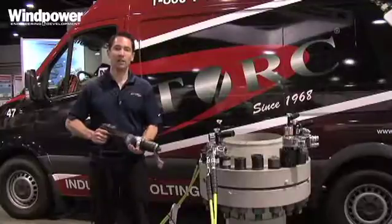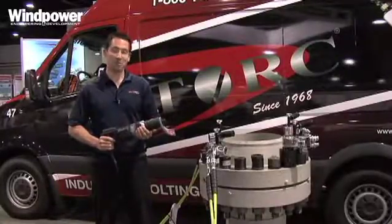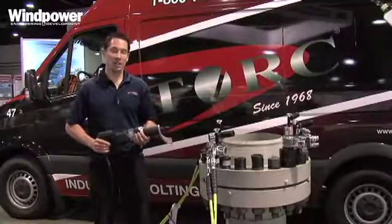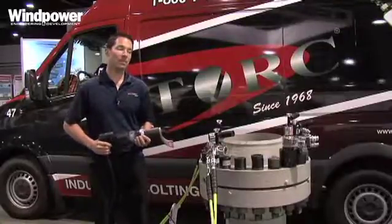We're also showing off our new electric torque multiplier for the first time. This is something that's been highly anticipated in the wind industry, especially where you don't want to be carrying heavy hydraulic pumps up the tower.